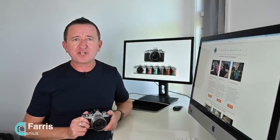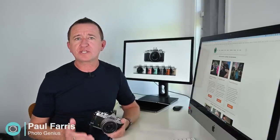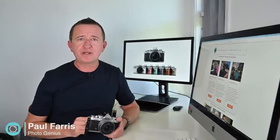Hi, Paul here from PhotoGenius. Welcome to my channel where I like to post regular photography tutorials. I share tips and tricks and occasionally I do gear reviews just like this one. If you are new to the channel, please consider subscribing so you don't miss out on future videos.